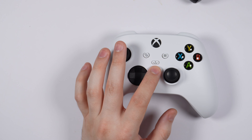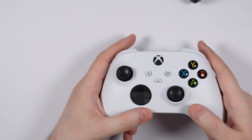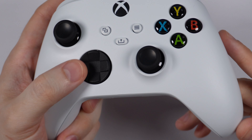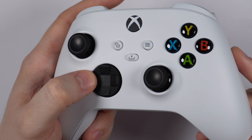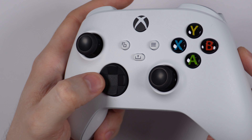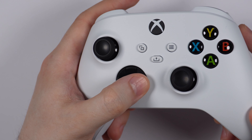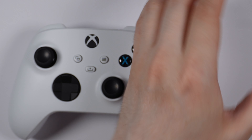Also, I heard the biggest change is actually the d-pad. It's more responsive, and it's a new hybrid-style directional pad on the Series X. It's kind of like the Xbox Elite controllers — a concave style, halfway between the cross-shaped d-pad of the previous Xbox One model and the concave d-pad design of the Xbox Elite Series 2 controller. Let me feel how this compares — it's not bad.